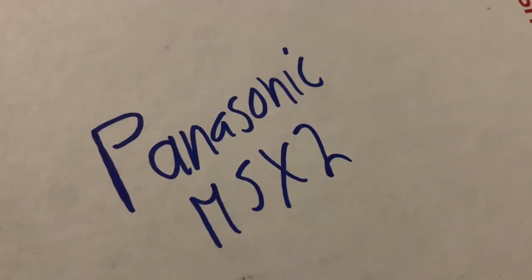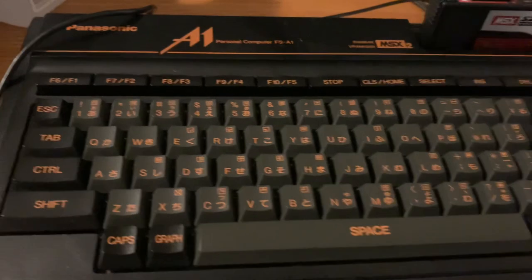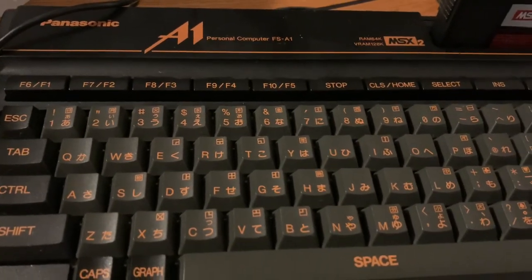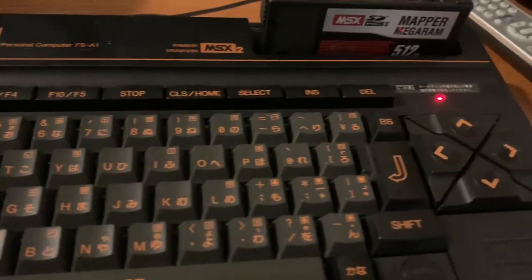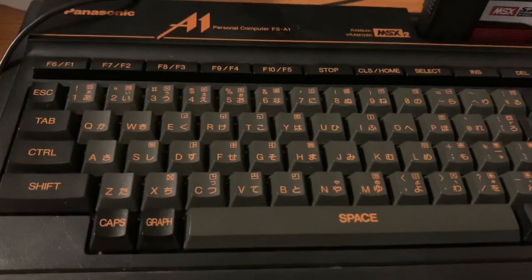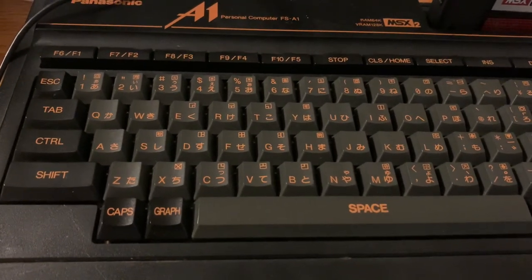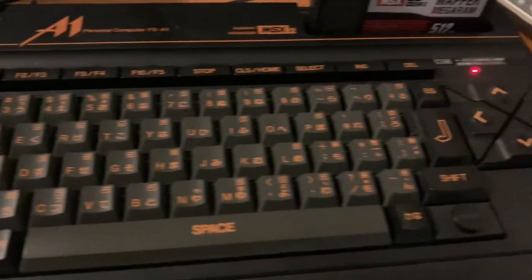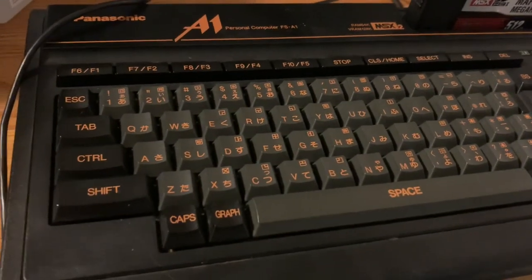Today we're going to talk about the Panasonic MSX2. This one was Japan-only and came out in 1985-1986. This is the Panasonic FS-A1 model, one of the more well-known Panasonic MSX2 computers. Very successful in Japan — MSX2 also released in other European countries but did not release in the west at all, not in Canada or the US, so it's very unknown in the west.